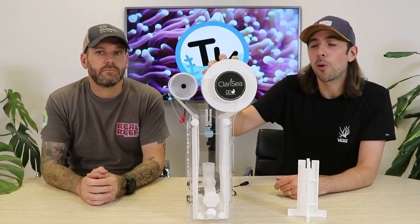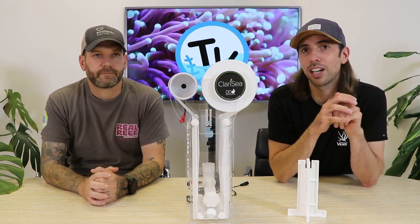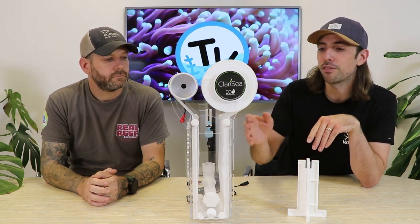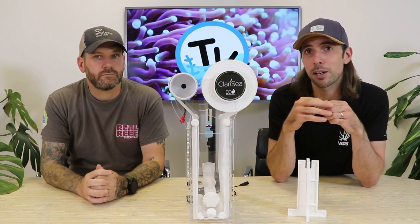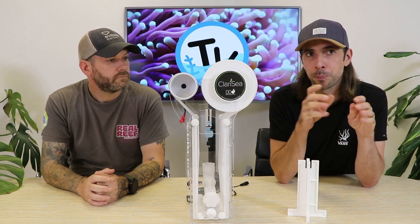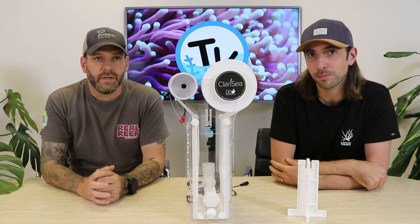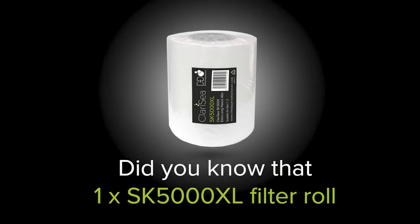Moving up through the unit to the top, one of the key features of any fleece filter is the roll. D&D state this roll is between 15 and 20 micron — a rating most manufacturers quote as a generalisation of what their fleece will capture in terms of detritus size. However, D&D point out this isn't something to hang on to too firmly, as the micron changes as the fleece becomes more clogged, and flow rate also affects it. What you really want to focus on is how efficient the roll is at taking out detritus and how long it lasts — and for both the SK5000 and SK3000, the rolls are 40 metres long.